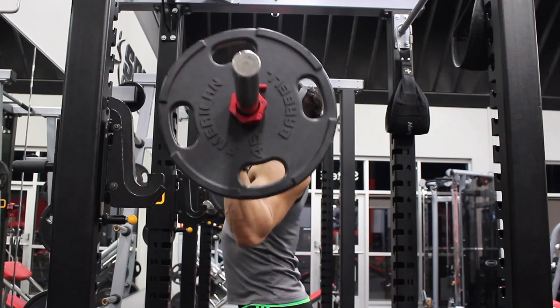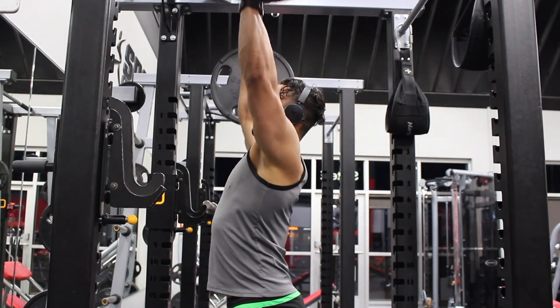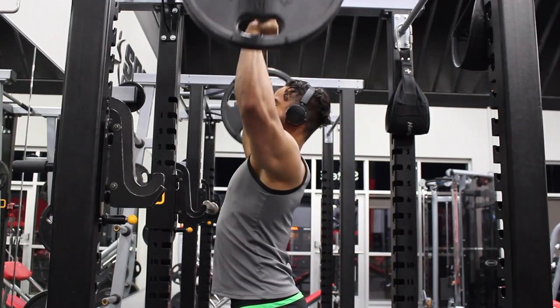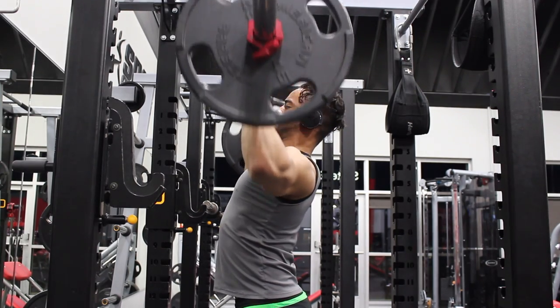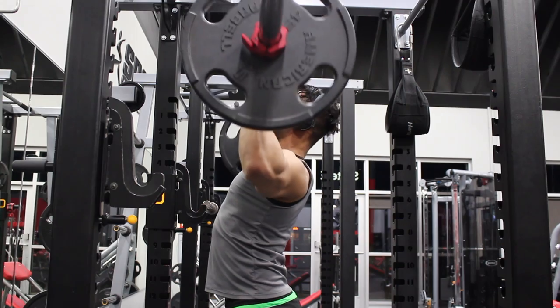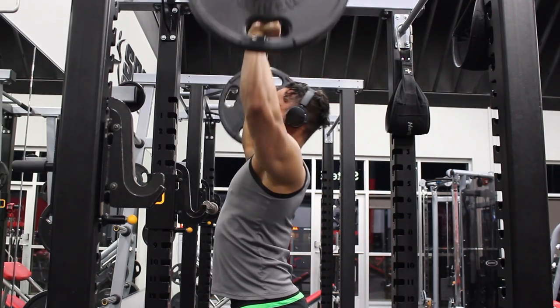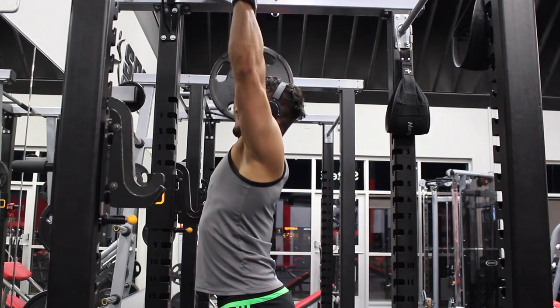What's going on guys, it is Adrian Hawkins of HawkFit bringing you the final video in our hypertrophy workout program. And obviously since it's our last video in this series, it is going to be shoulders. Shoulders is probably one of my favorite workouts.